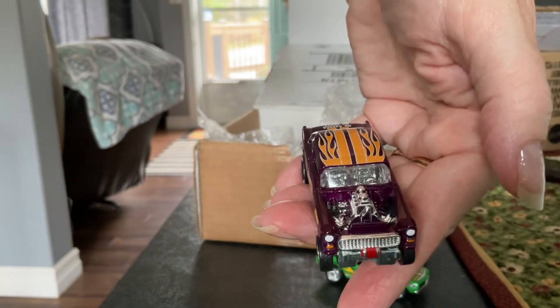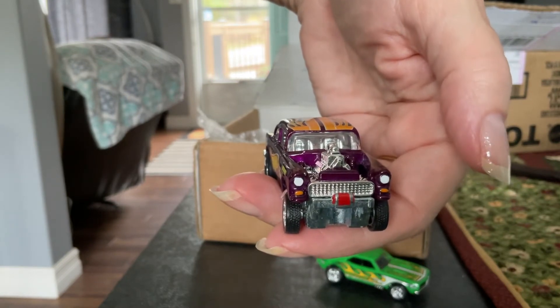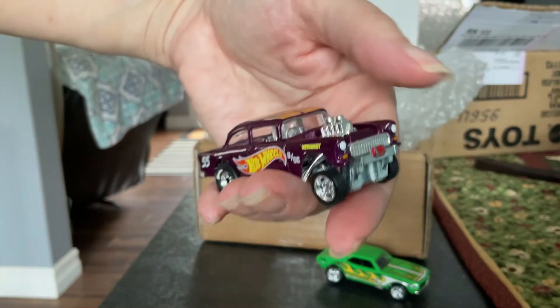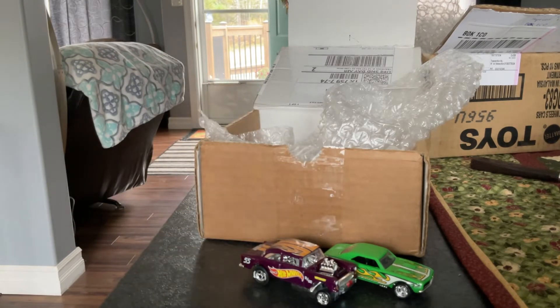You know what, Ron? I think this is the first time you've sent me customs with the water decals done on the vehicles to replicate the convention cars. I knew about the Camaro on it. I kind of forgot about the purple one. I have no idea what this one is — it may click my memory, but I don't know.